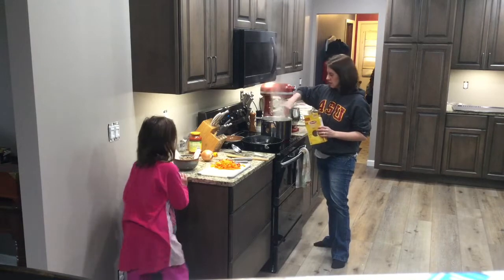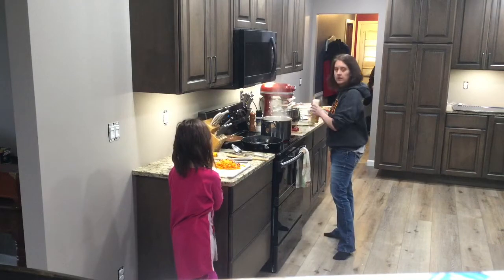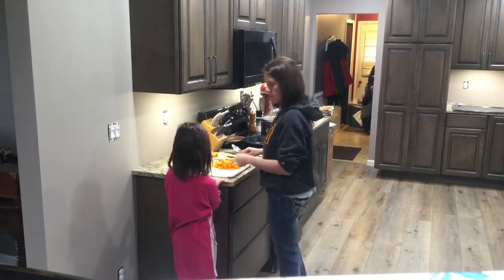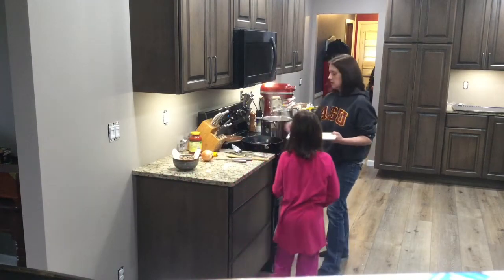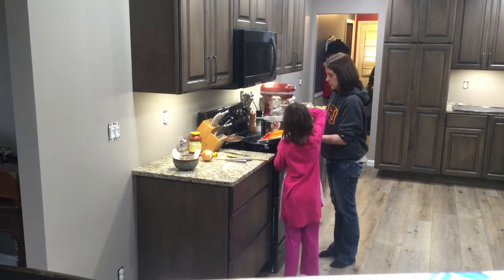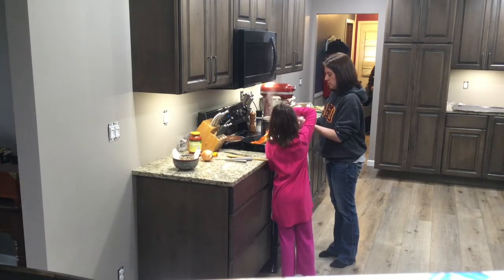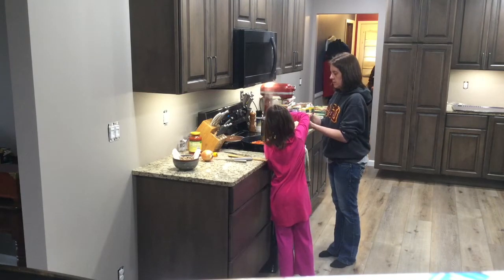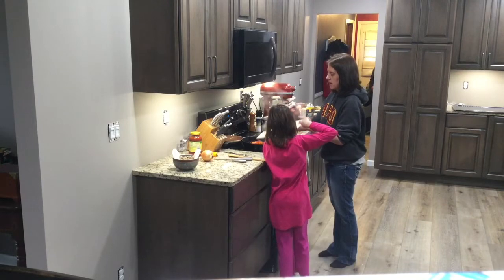Give it a quick stir, and that should be good to boil for about eight or nine minutes, depending on what type of pasta you're using. I'm going to turn it down just a little bit. We're going to add the peppers to the pan with the sausage grease — take the spoon and scoop them in. We're going to sauté them — just make them so that they aren't hard when you bite them.